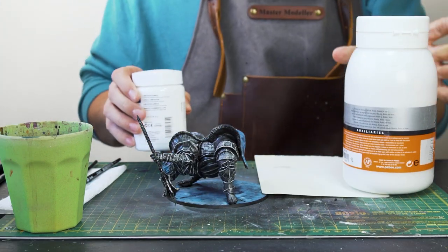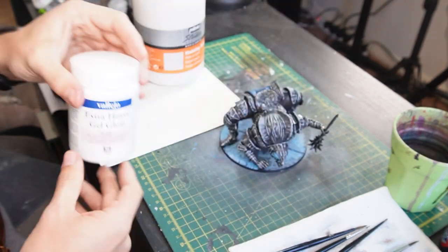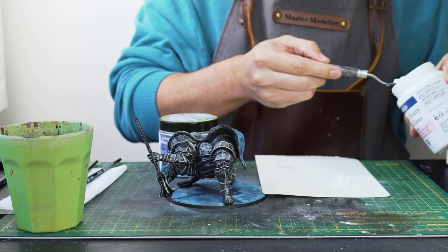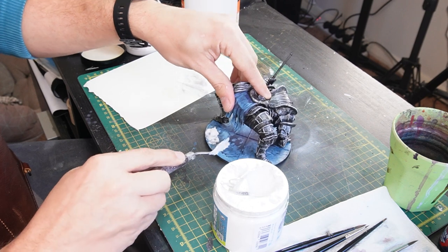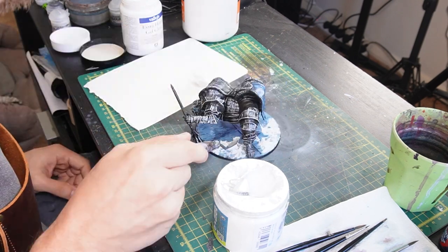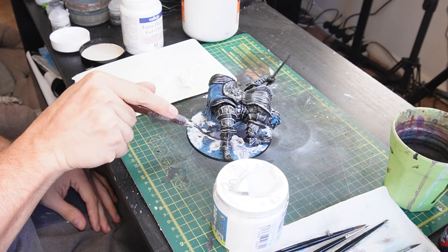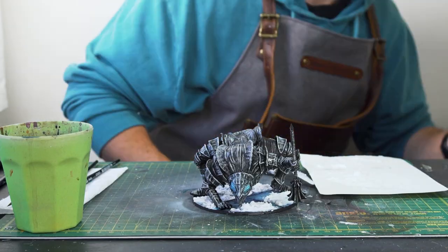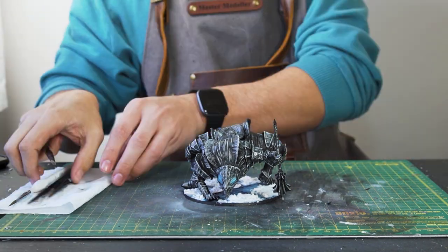For some snowy texture on the base, I'm mixing some modelling paste with extra heavy gel gloss, which creates a thick shiny glossy paste, and also adding in some snow powder into the mix to create cool icy snowy build-ups. Mixing all three together on thick paper with a palette, I can start applying it to the base in different areas. Because it's a thick paste-like texture it's easy to spread around and build up in different areas. The base is now done and just needs to sit and dry overnight.